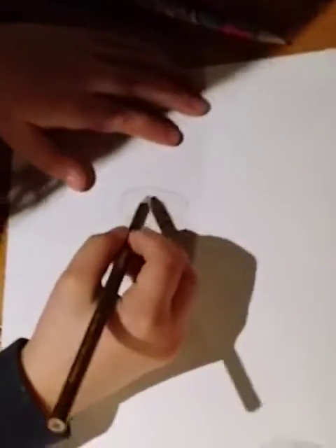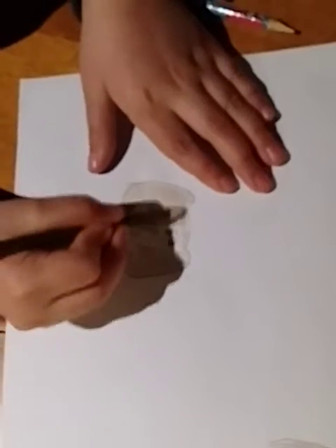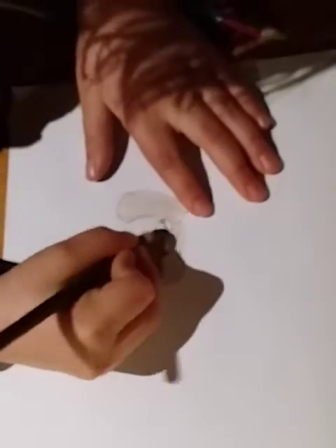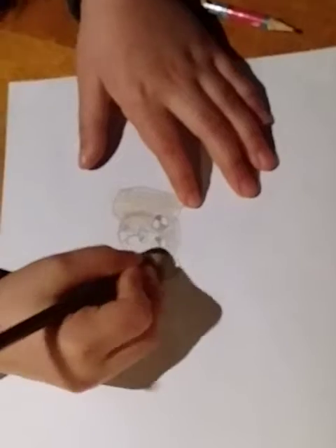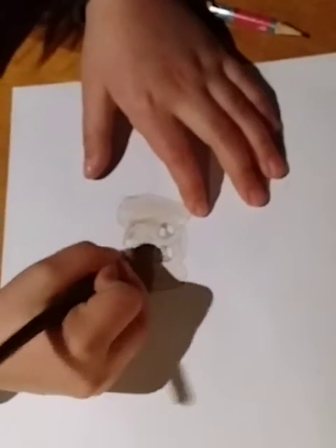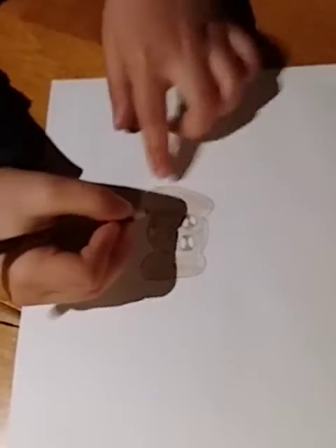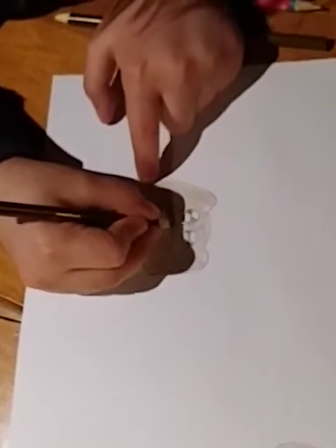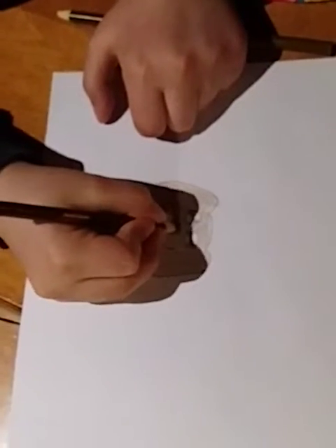Now we're just going to color it in brown with our light brown this time — just the ears. You guys can just color in the ears. And then we're going to color in the face a tiny bit too, all over the face. Now we're going to take our dark brown and just slightly — you see these holes, don't cover in the holes just yet. And just cover in the nose, brown, and not the holes. Yeah, like that.